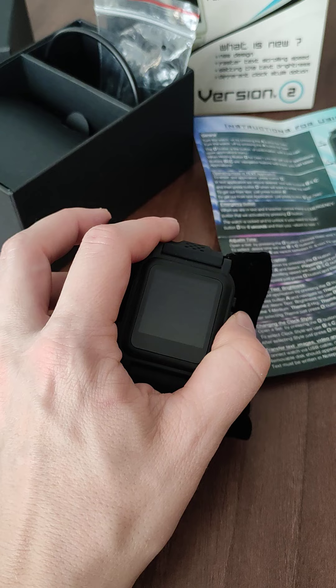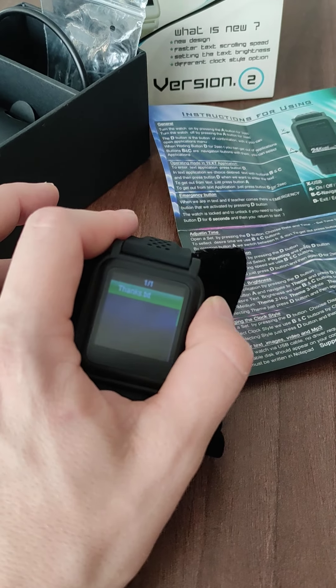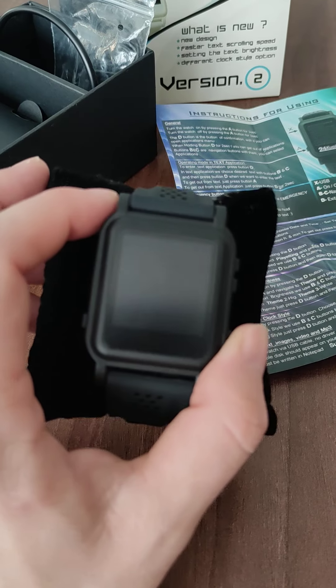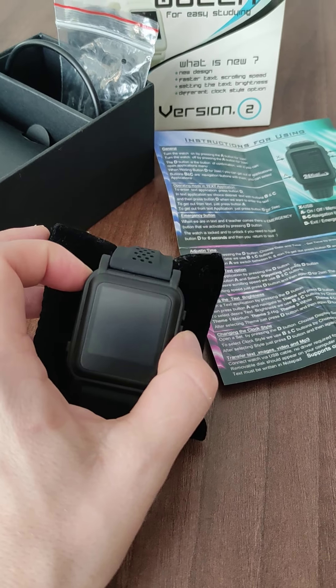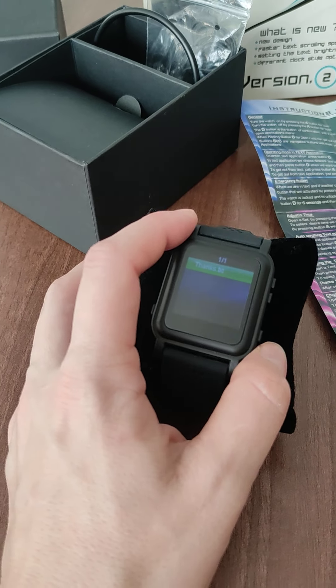I can see it but you cannot see it on camera right now. It's really, really dark and no one can get suspicious — the teacher won't get suspicious. And it also gives you a good additional feature.